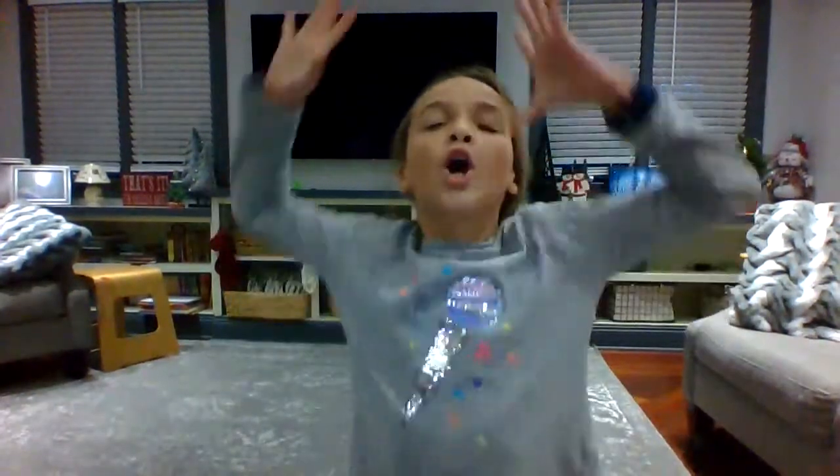Hey guys, welcome back to Riana's lab. Before we begin this video, I just want to say a few things. First off, we are trying so hard to get to a hundred subscribers, so if you don't mind, go down right now and click subscribe, like this video, and turn on post notifications so you don't miss a single video that I post.